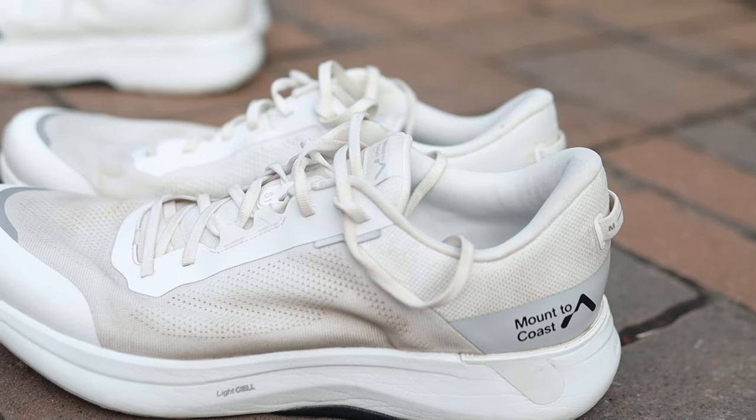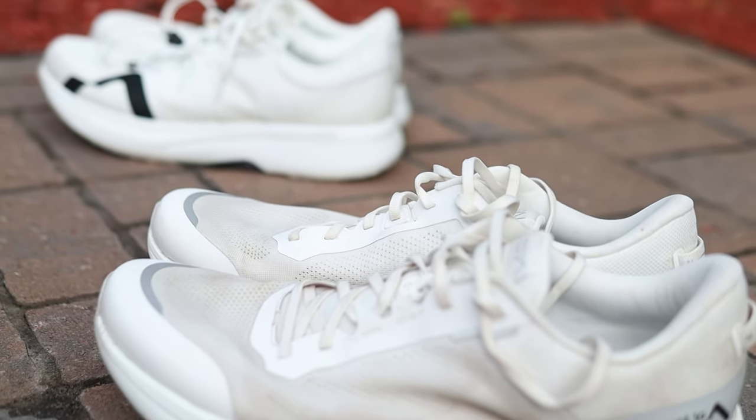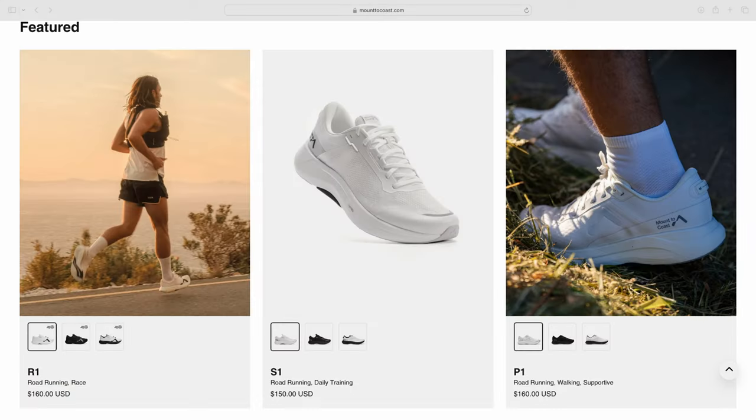In my last shoe review video I talked all about the Mountain Coast S1. And I said in that video that its number one competitor was going to be its big brother, the Mountain Coast R1. There are really two reasons why. First, there is only a $10 difference between the R1, their racer, and the S1, their daily trainer. Second, in my shoe rotation, if I was going to have just one of these shoes, it would fit smack dab in the middle of just being a traditional daily trainer for me.